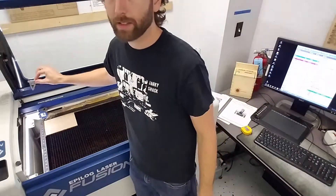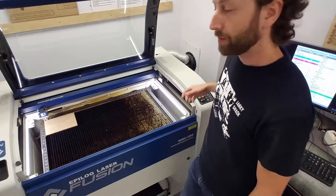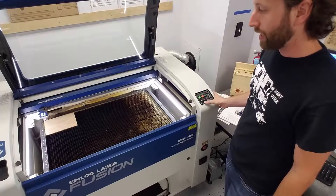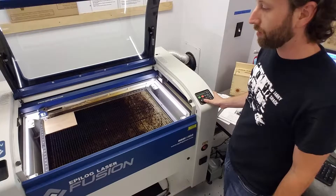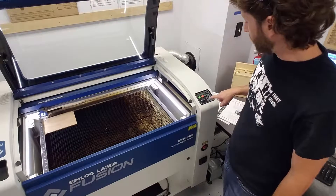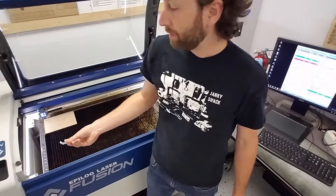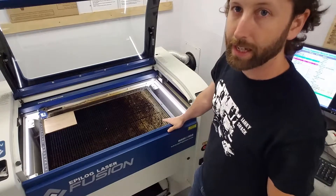Place the focusing tool on the head just like that. You can move with these arrow keys and move down to where it says Focus, then push the joystick up or down until the tool just touches the top surface of your material. Then push the joystick in and the focus will set to zero. Now remove the focusing tool and place it back on the side of the machine. You've just set your Z-axis height.